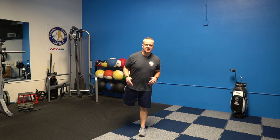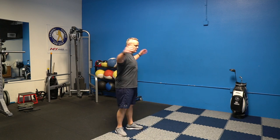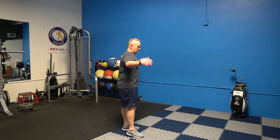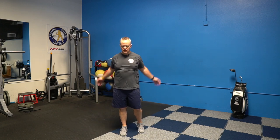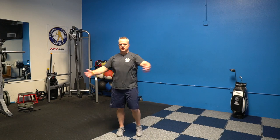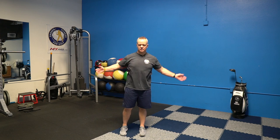Next we're going to do some small arm circles. You don't really want to go too high above your shoulder joint — just about even with your shoulders. We'll do about 20 to 25 forward and then 20 to 25 backwards. Then we're going to give ourselves a big hug — as you hug you're also going to squeeze your shoulder blades in the back, alternating which arm goes above and which goes below.